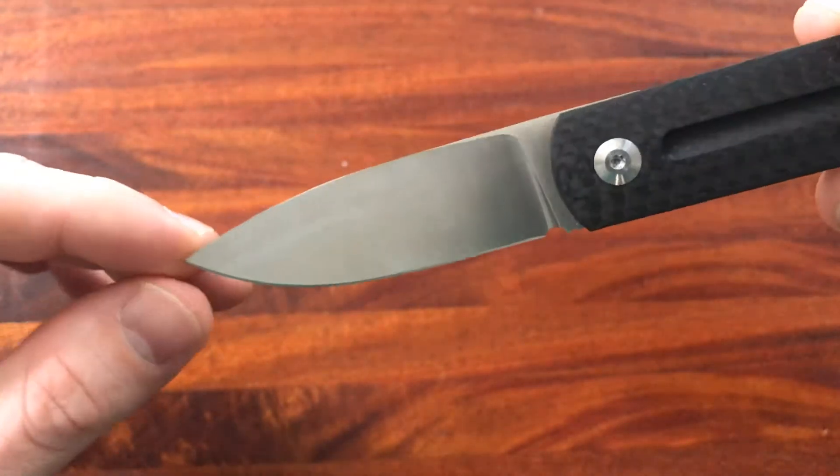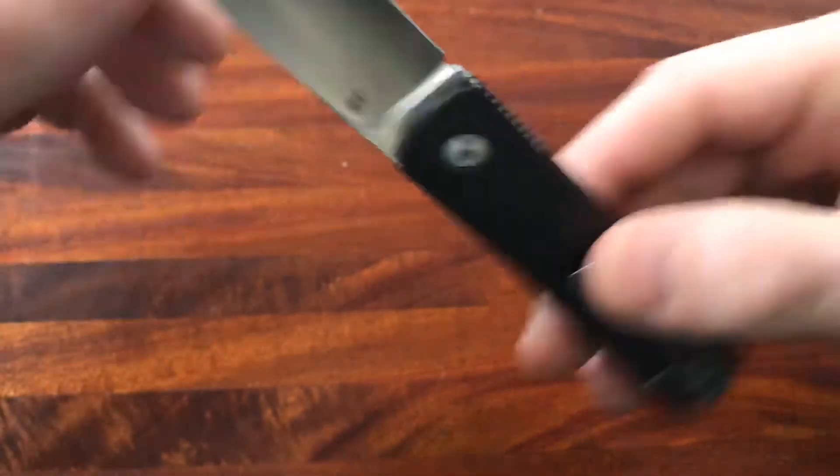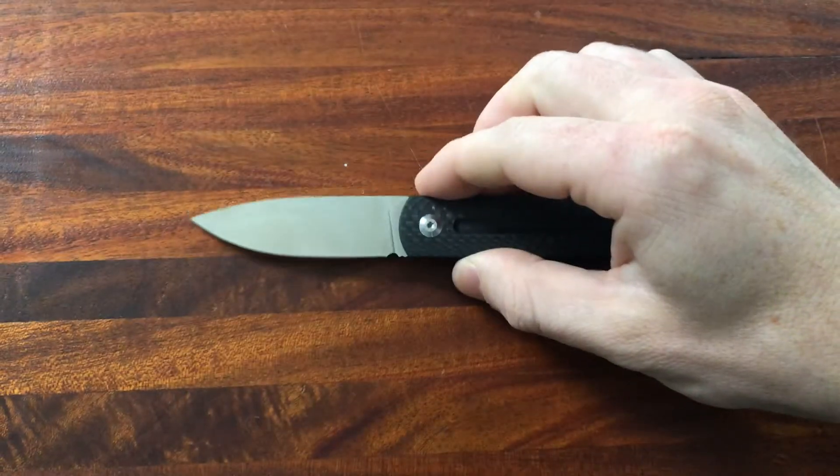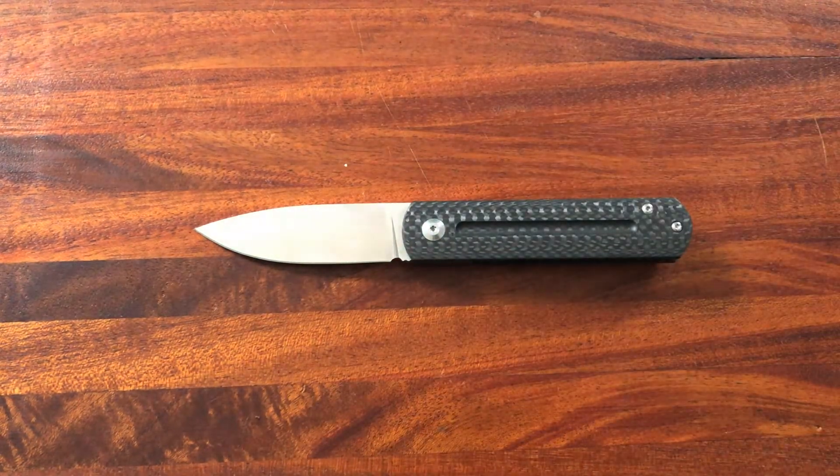Overall it's just an excellent blade. I love the fact that it's clean — there's nothing on it besides the MBK logo, which I think is a pretty neat logo for a knife. Just an overall nice looking and nice functioning blade.